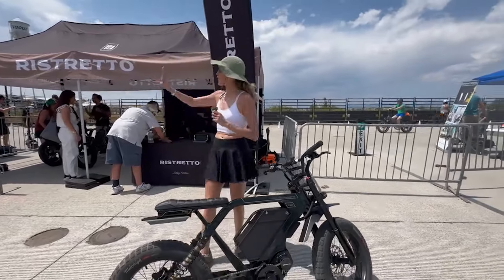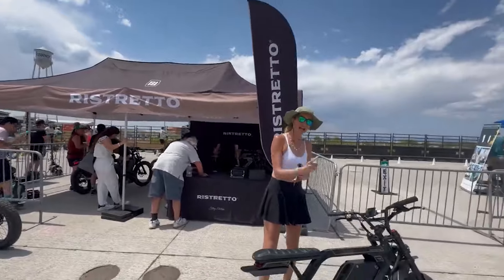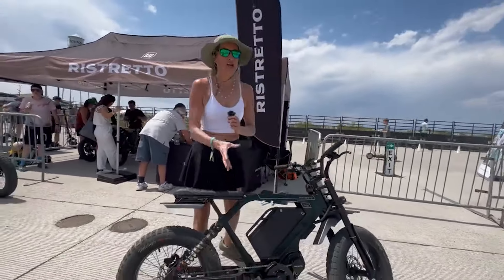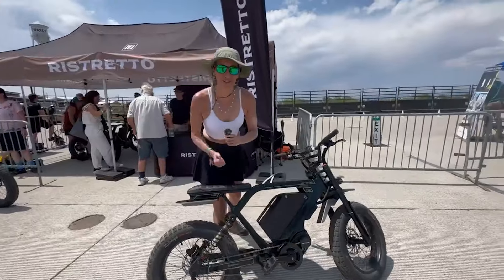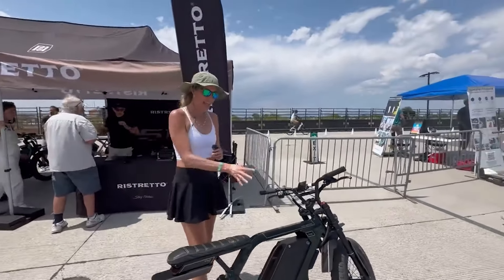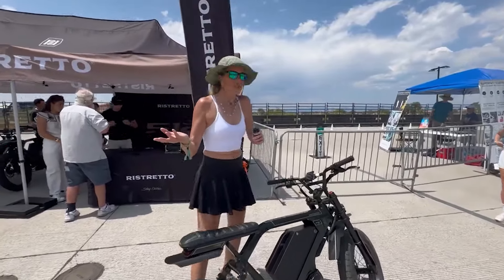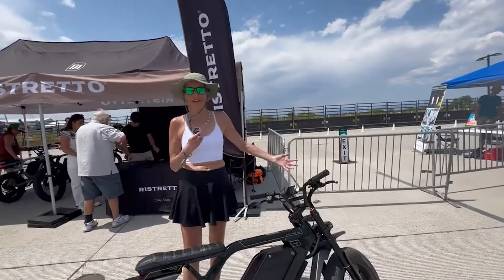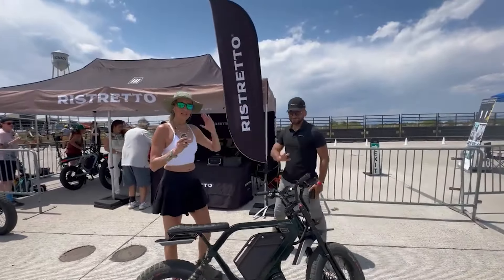I'm at the Ristretto booth and I am so excited. I have been eyeing the Ristretto e-bikes for a few years now — two or three — and my friend Hushman at E-Bikes USA has had one at his store to show, but there aren't really any reviews out there. So I'm like, what's going on with Ristretto?